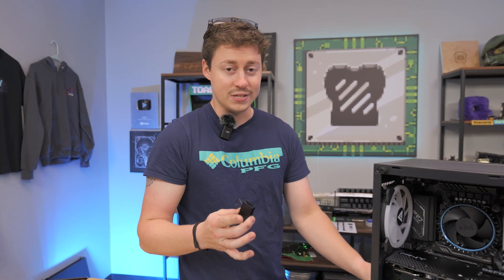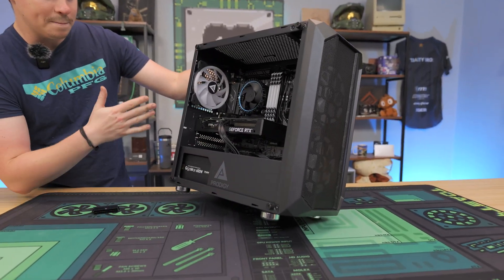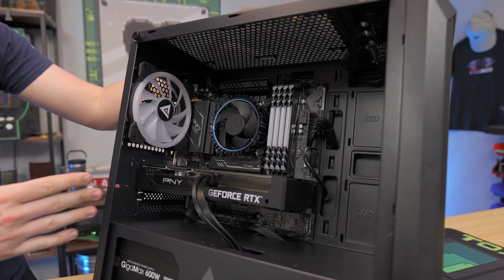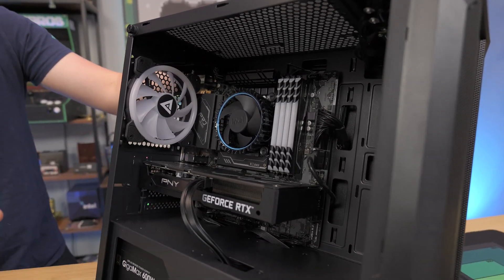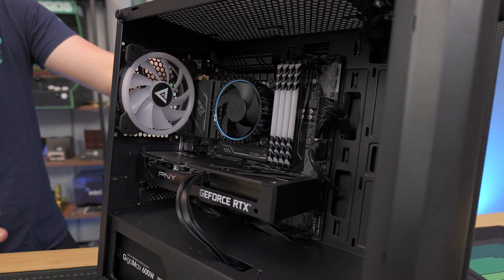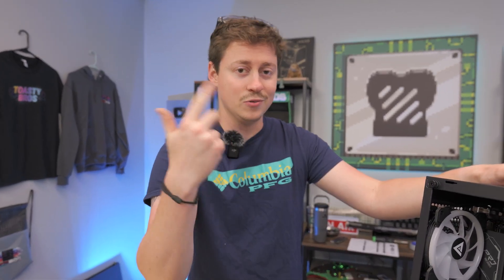So we're going to pretend it doesn't work. First thing I like to do is some basic looking over: do you have any lights on the motherboard? Do you have any lights on the graphics card? Is anything working? Because if things are working — like your fans are spinning, your RAM lights are on — more than likely your power supply is totally fine. You have a problem with your motherboard, CPU, RAM, GPU, could be all kinds of other things.